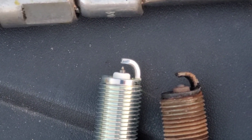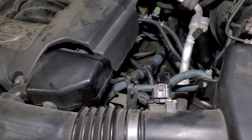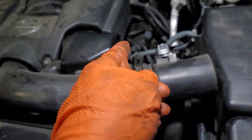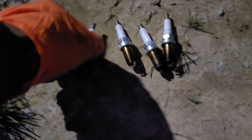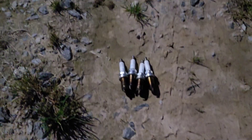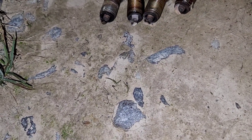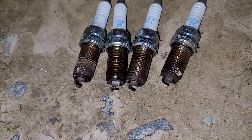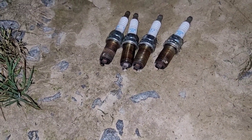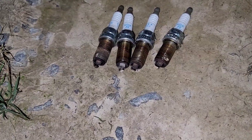I lost daylight but I got the driver's side — the left side — done. These are the four that came out, and all four look the same. These are the original plugs from when the truck came down the assembly line with over 230,000 miles on them. They are properly worn. I'm surprised the truck was even running, yet it was running good — no missing, no stumbling, nothing.